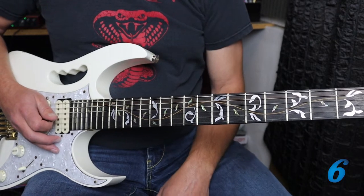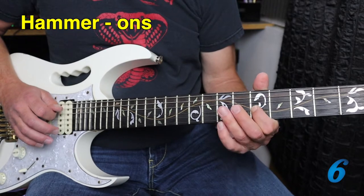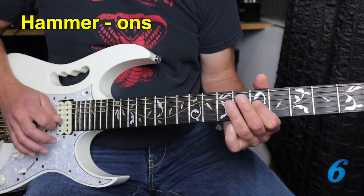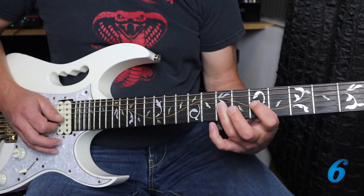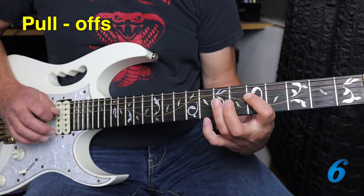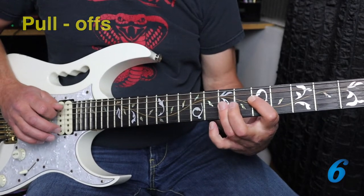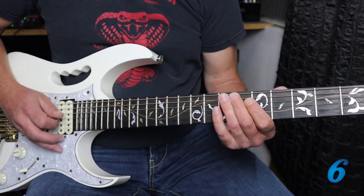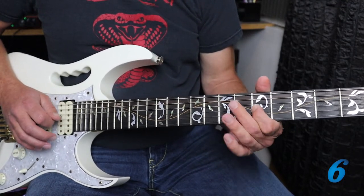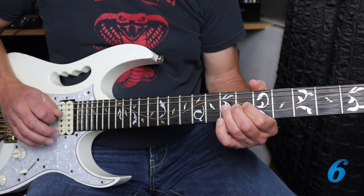What about using some hammer-ons? We can hammer on in the first part of the lick, and add some pull-offs for the second part of the lick. So together we get this, and again.